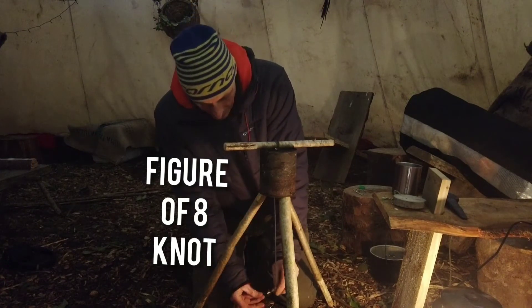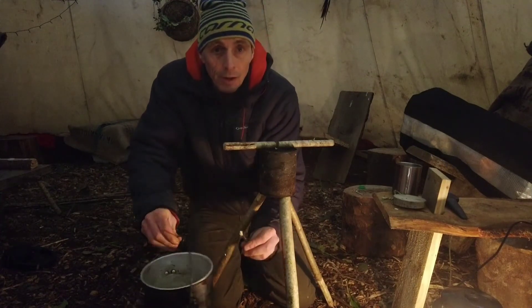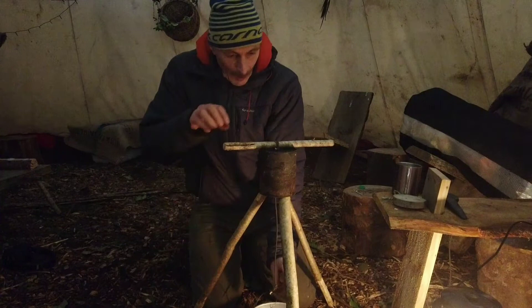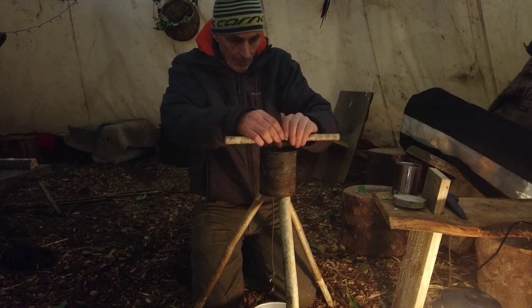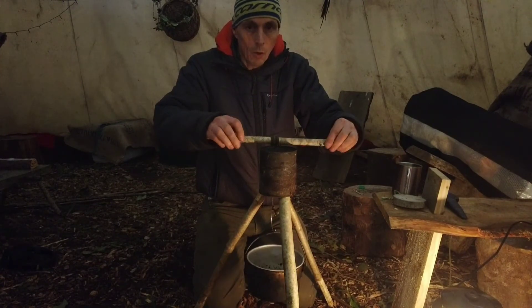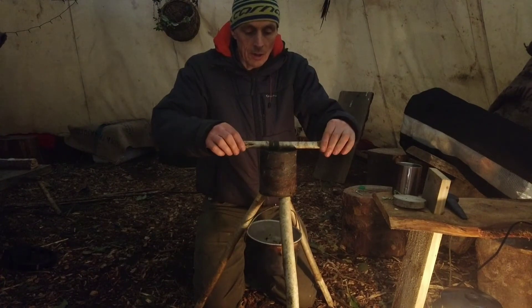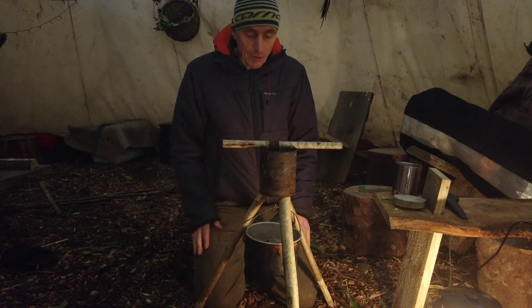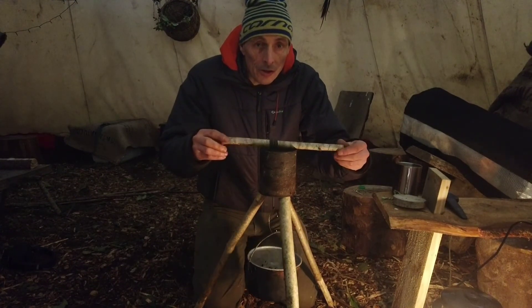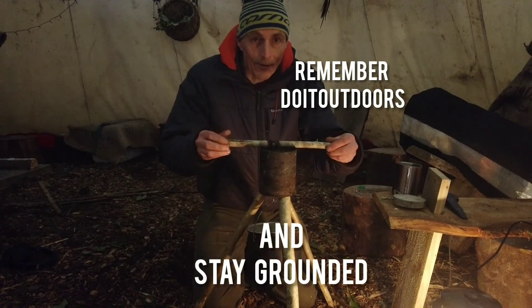So we now have a wee hook, we have our pot, and we put the other end of the hook into it — it'll hit the ground at the moment. But if I roll this up now, like this, you should start to see the pot rising — all the way up. So that's as high as it goes, and of course if your beans aren't cooking well, we can just lower it back down and lift it back up.